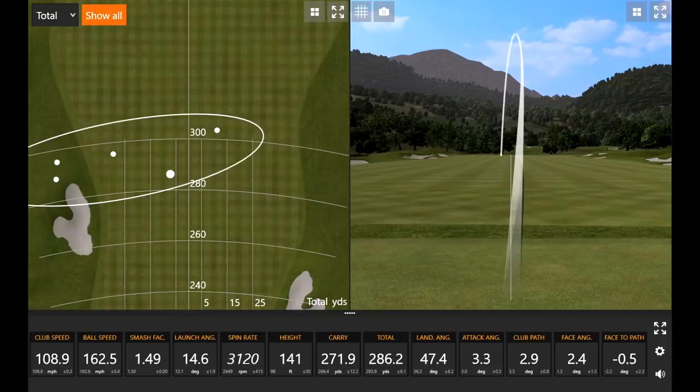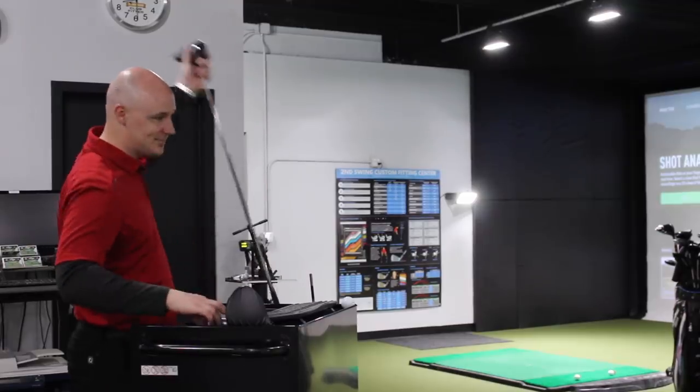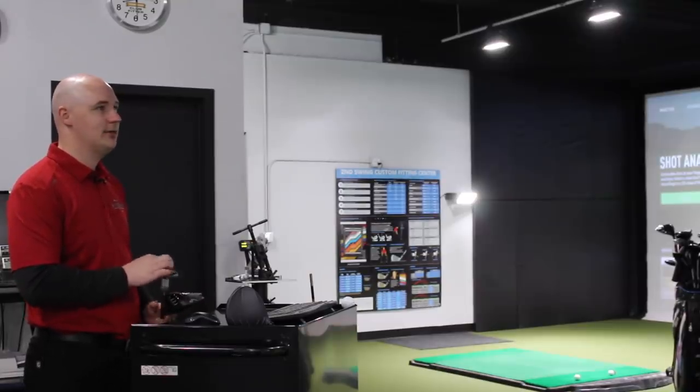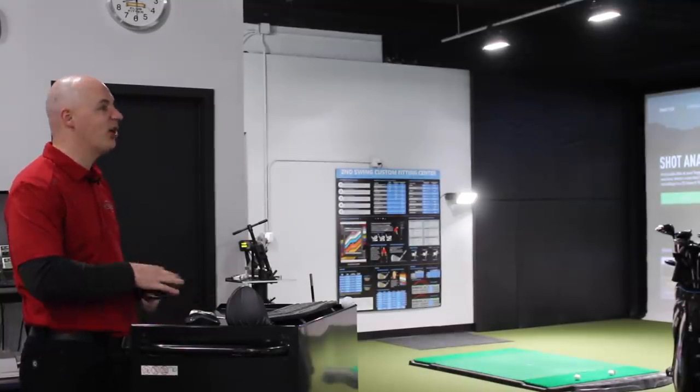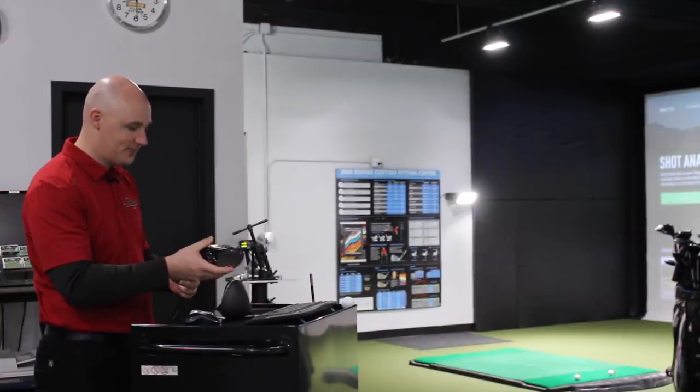I'm actually more intrigued by your pattern today because typically in our videos we're usually trying to get the driver to draw a little more because of your normal symptoms. But today and recently you've been seeing a little more of a left miss. So we might be able to test some things with the newer Ping models that we normally haven't been testing. Historically, the G400 LS Tech is not a right-to-left head — it's usually a head, especially in the Ping family, that was harder to turn over. We'll see how the symptoms play a role as we go from G400 to G410.